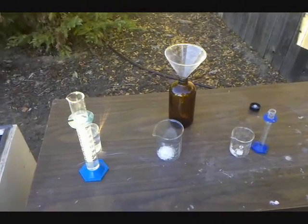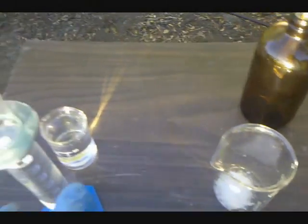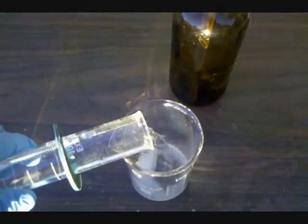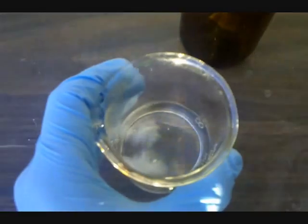Now it's time to prepare the Dragendorff Reagent. First, get 10 grams of potassium iodide and dissolve it in 100 milliliters of water. This should be pretty easy, as potassium iodide is really soluble.